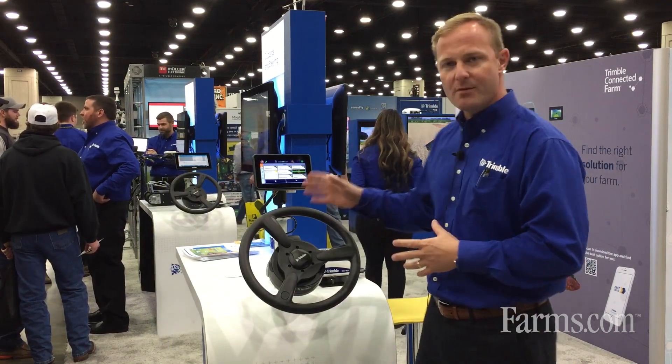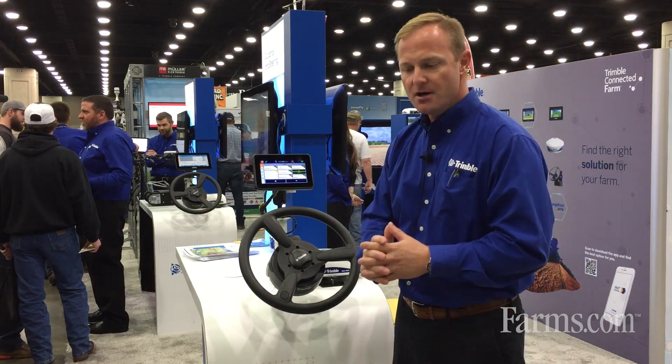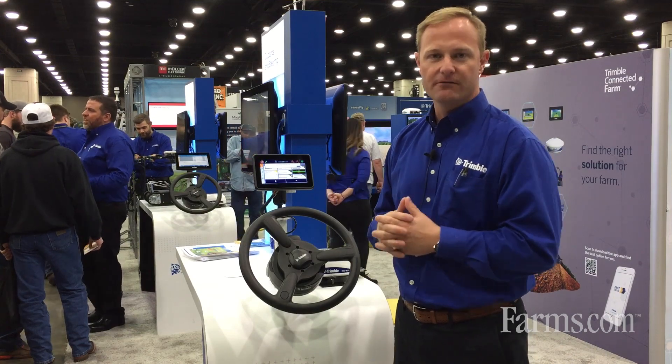If you'd like to learn more about this unit or any of the other Trimble solutions that we offer, please visit us at agricultural.trimble.com for more information.